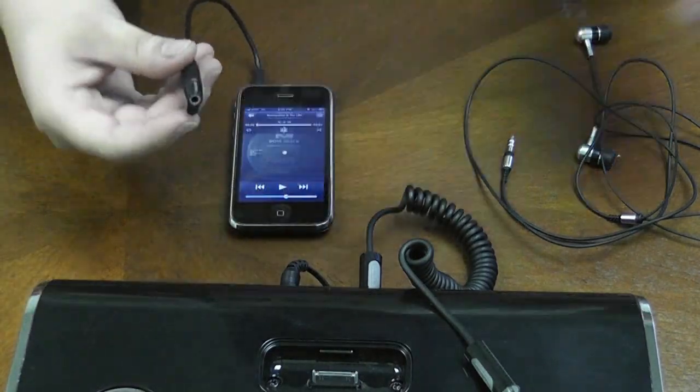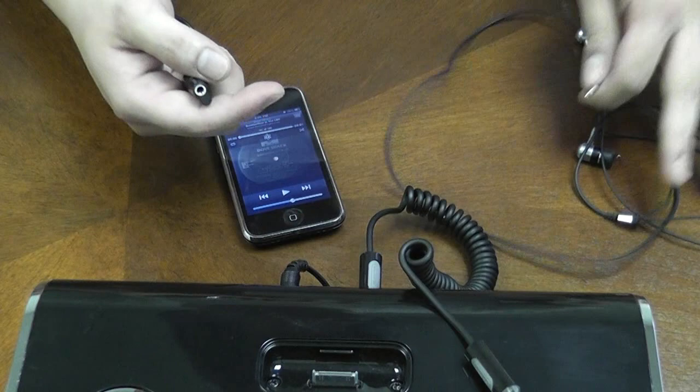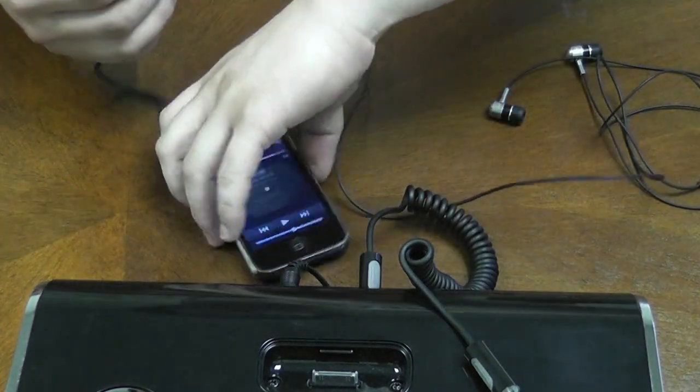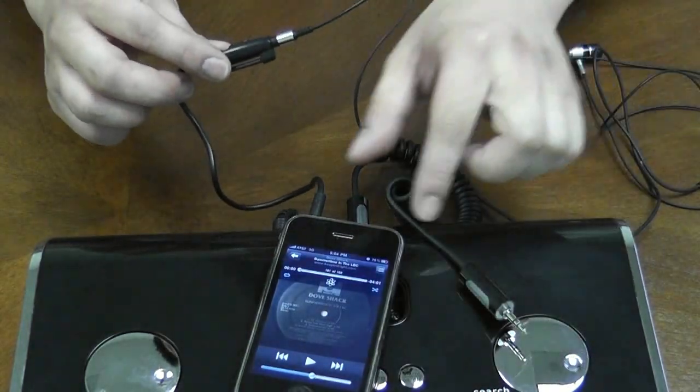Once you have that connected, I'm going to show you how to connect it with a headphone. Right here I have a set of regular earbuds. I'm going to take that and plug it into the other end of the adapter. Let me show you how things work.